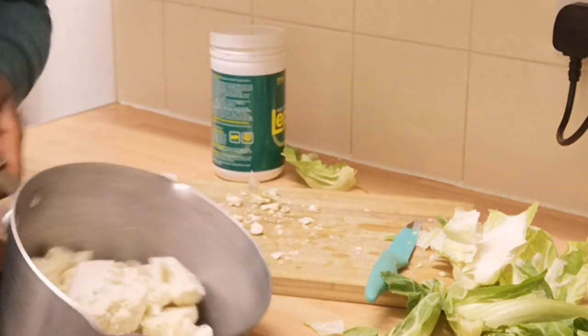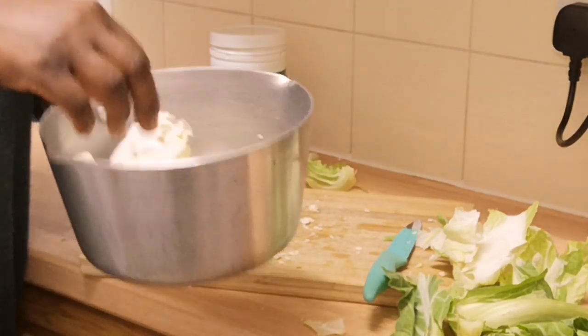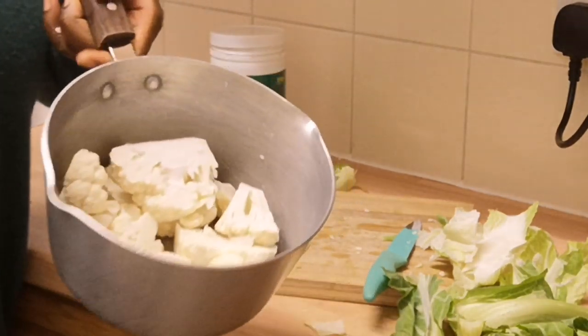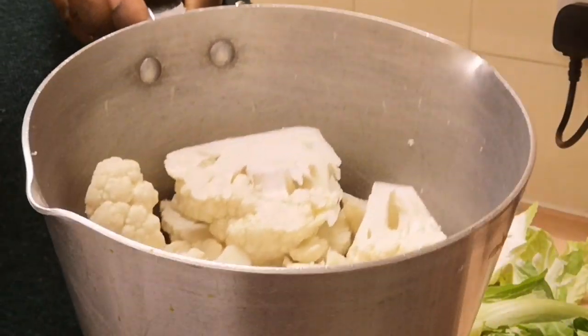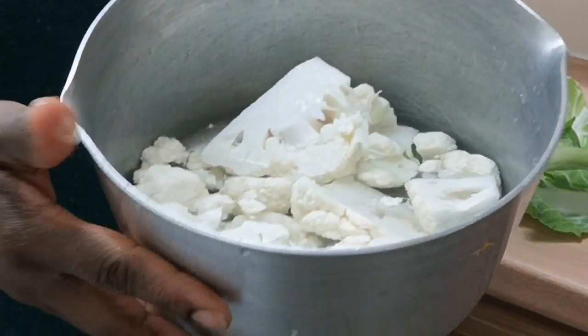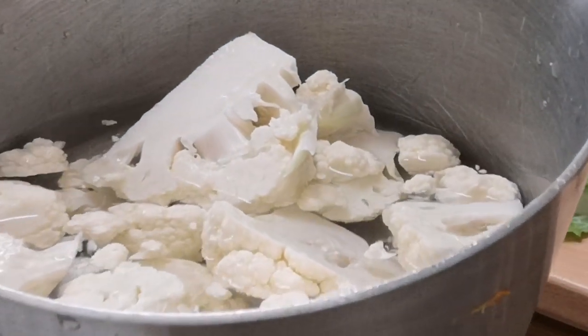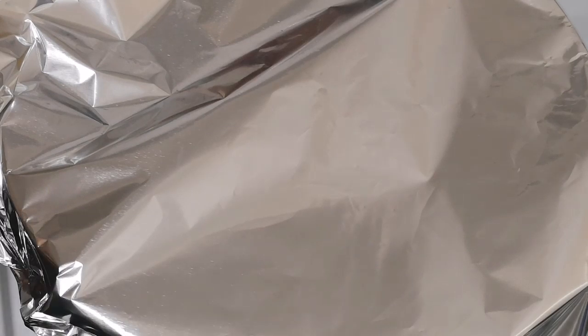I'm going to go and rinse it and put water. As you guys can see, I've added water and I'm going to put it on the cooker. I'm going to close it with foil — I can't find the cover, but it's okay. I'm going to allow that to cook for about 10 to 15 minutes; it doesn't take long.